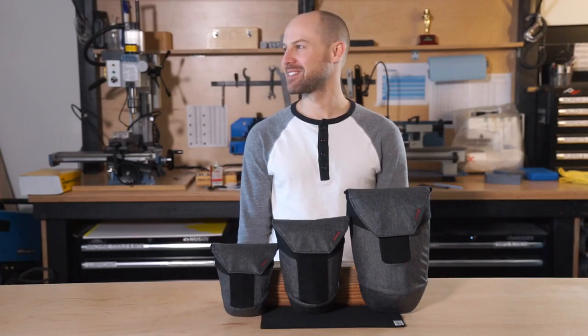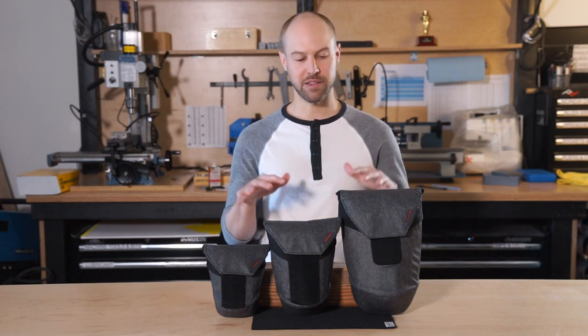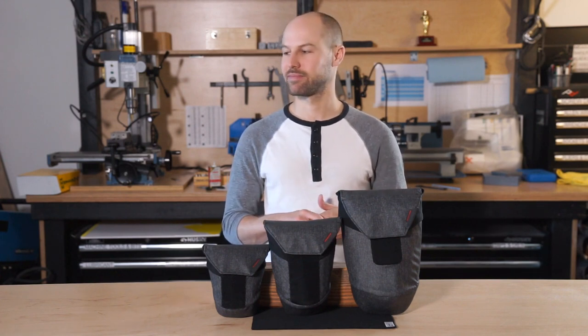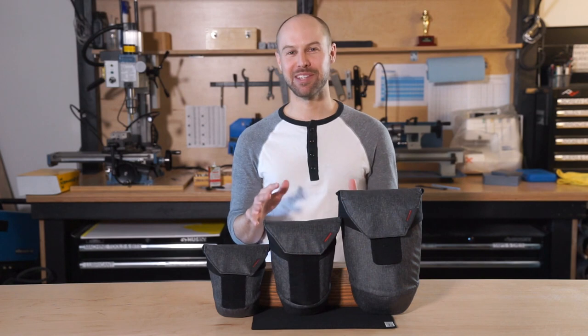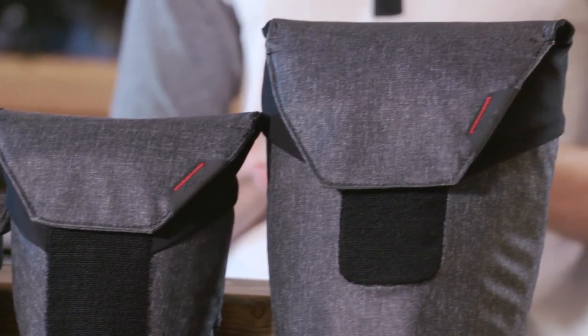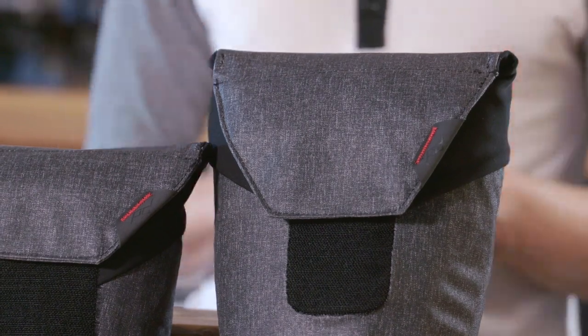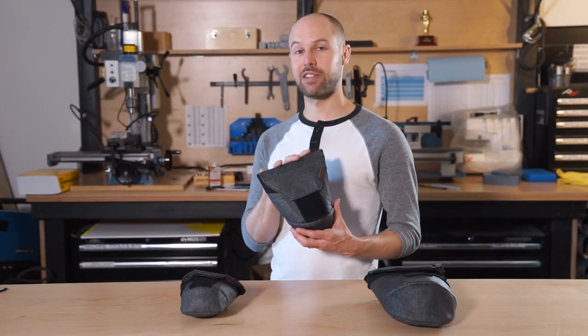I'm Art Vigier with Peak Design. I designed the range pouch. I'm going to walk you through the range pouch, the different sizes, different features, and how to get you set up. We designed the range pouch to be a versatile accessory and lens pouch.